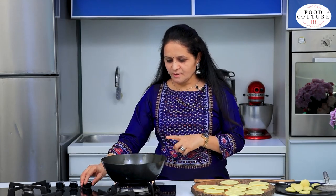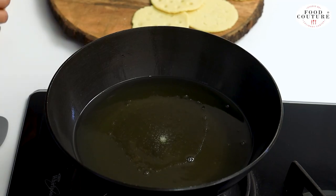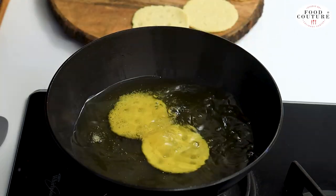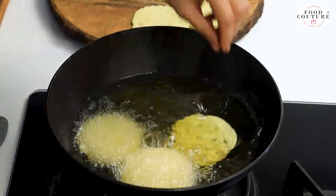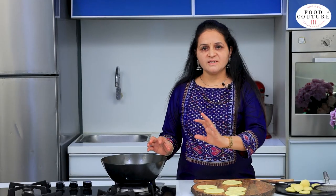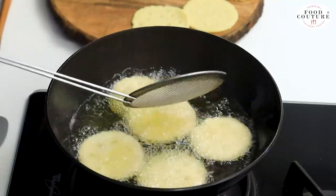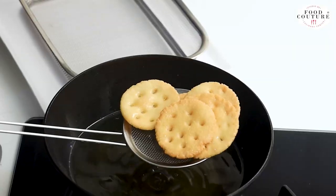We will check the oil — the oil should be warm. When we add the pieces, the oil will be warm. Now we will put them in the oil. We will prepare a little at a time. We will keep the gas flame on low and keep turning them slowly in the oil. We will apply it evenly in the oil. We have all the pieces done and will keep them in a container.